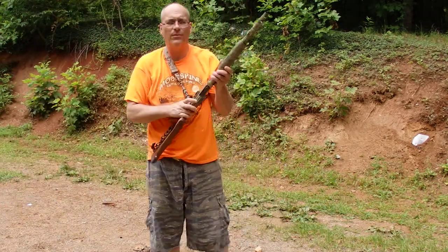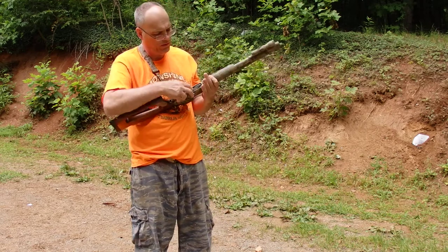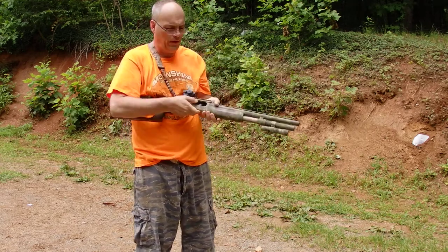Hey guys. First I want to show you the shotgun. It's unloaded — nothing in it.